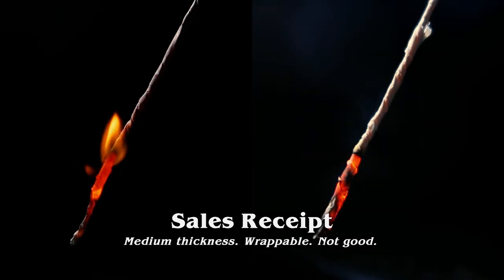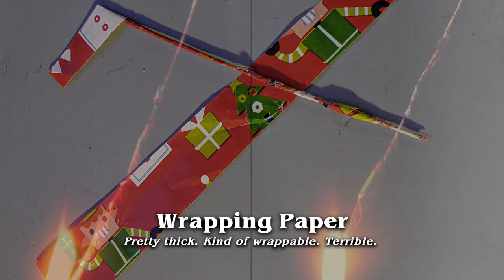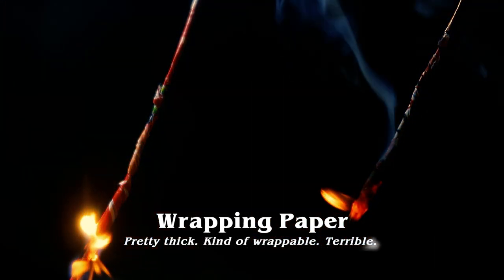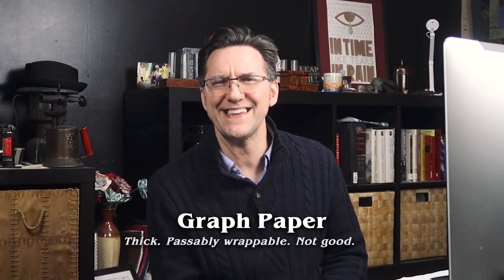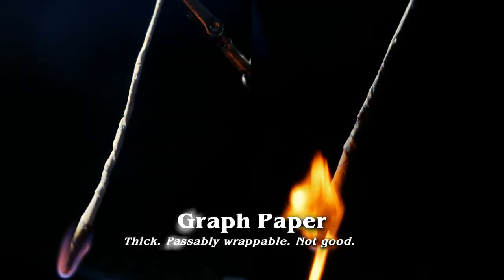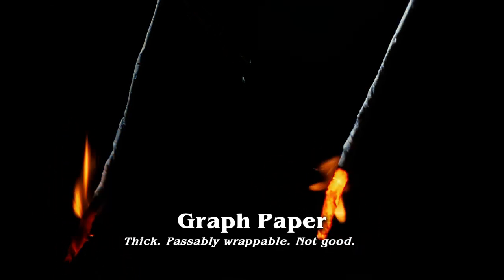I guess it's not a good reuse of your sales receipts. Wrapping paper was disappointing too — I thought it might work, but just like the vinyl paper, it was hard to wrap and just way too thick. You couldn't get the dross ball to pull up. Graph paper was the same story — any kind of writing paper or graph paper is really pretty thick and just cocooned it and shut it down.